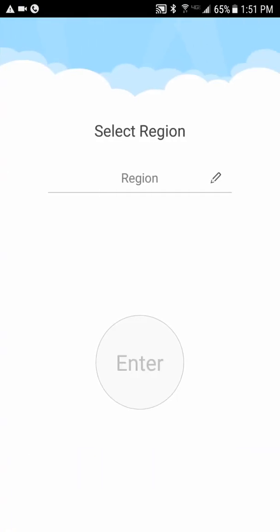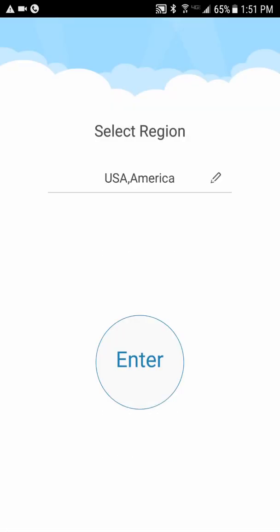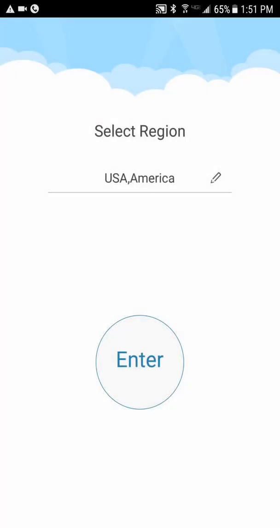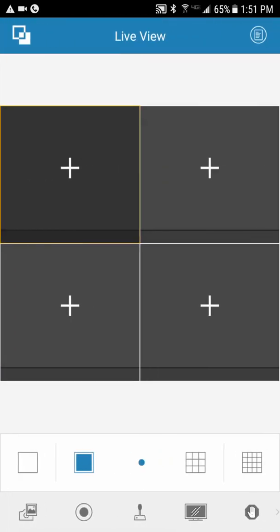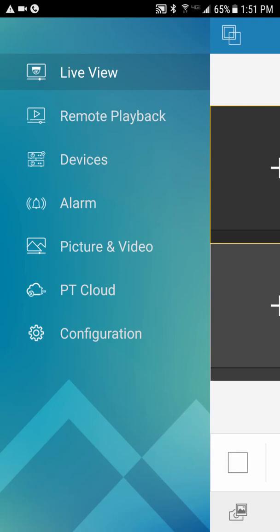The first time you open up your app, you need to enter your region. Hit the little pencil on the right-hand side of region. Hit America, go down to USA, and hit enter. From there, tap the two little boxes in the top left, then go down to Devices.